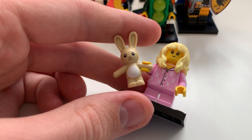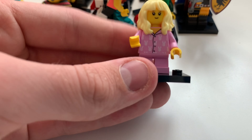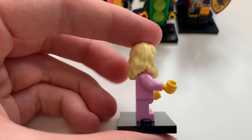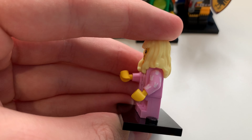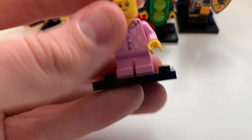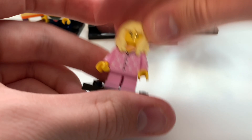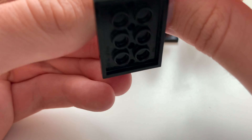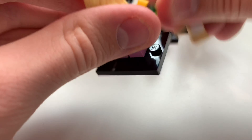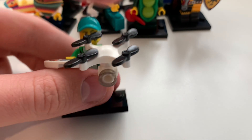Here you can see the Pajama Girl, who looks really awesome with the bunny teddy bear piece. You can see the arm printing going all the way up to the shoulder — people have said they could have printed the blue stripe at the top too, maybe with quarter molding. The bunny printing continues on the back. She has Hermione's hair mold in blonde, which is a nice spare parts bonus for MOC builders. That is the Pajama Girl.